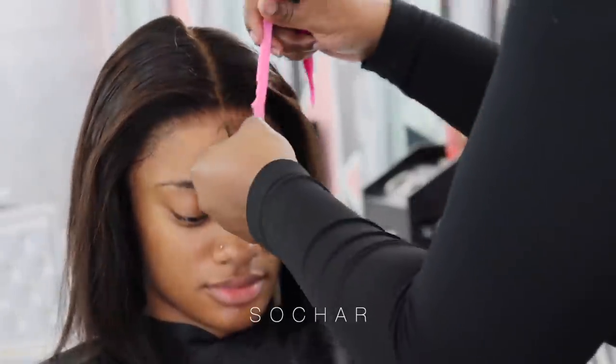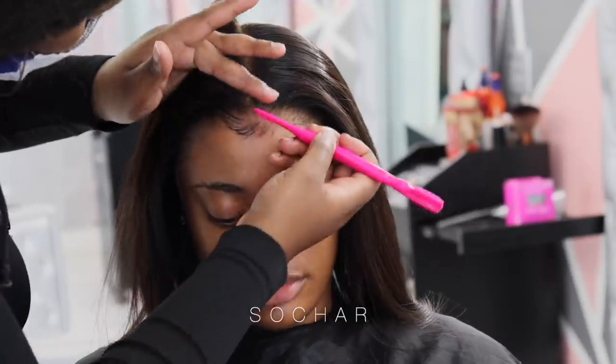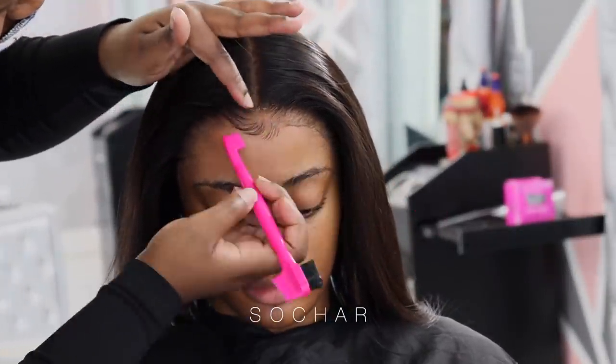Now I'm going ahead and starting her baby hairs. I'm going in with my baby hairs toothbrush and the gel I'm using is Got2B Gel - the yellow tube bottle - and I'm going ahead and just doing my little swoops.